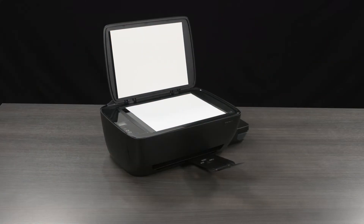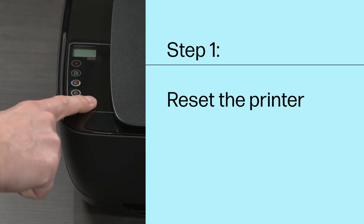Follow the steps in this video to troubleshoot scanner issues. After each step, try to use the printer scanner to see if the issue is resolved. Step 1: Reset the printer.